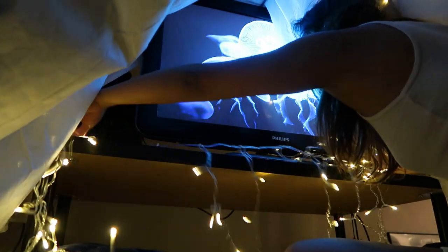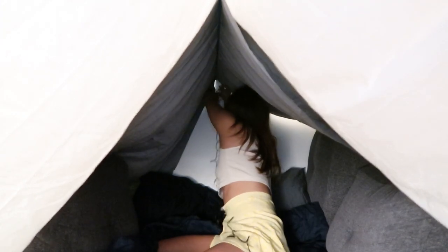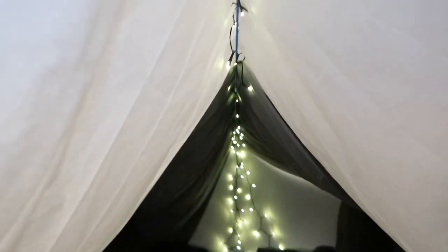Isn't that cozy? I just need to fix the lights inside. There you go! We have lights inside.